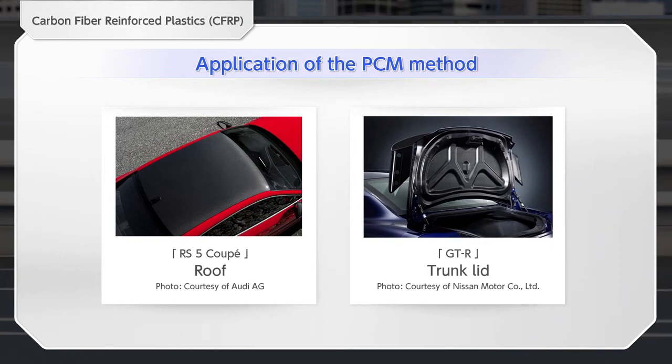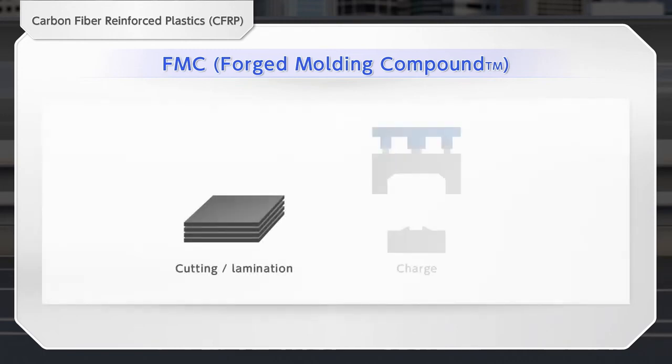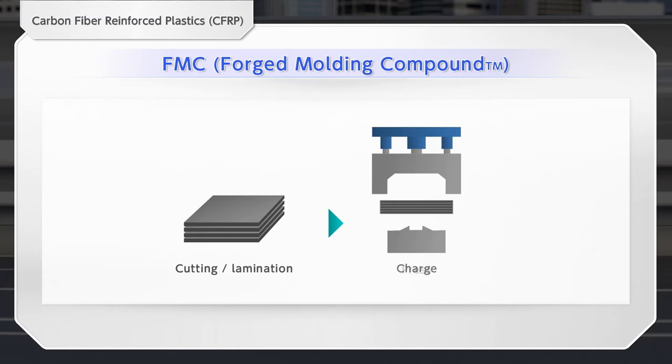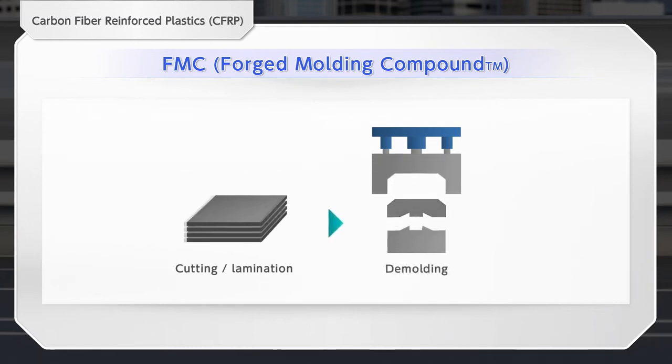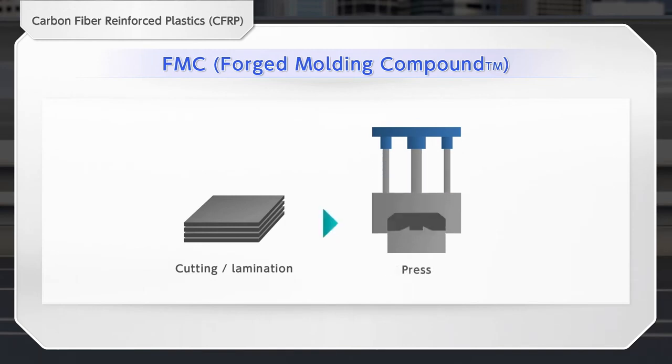Further improvements to this method have made it possible to mold carbon-woven parts in addition to colored paints. In the FMC method, FMC sheets of chopped carbon fibers impregnated with resin are laminated, then flowed in the mold by a heating press to be completed as a product.